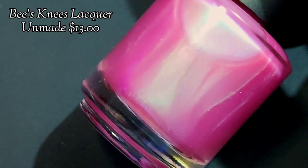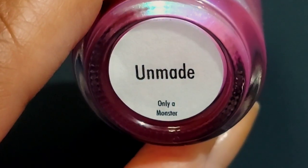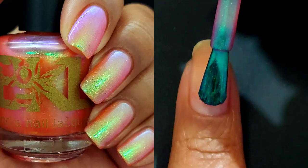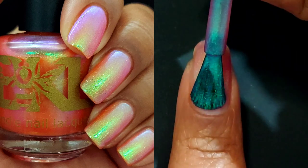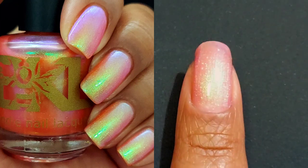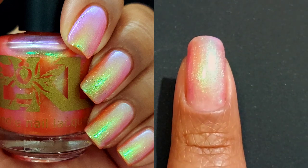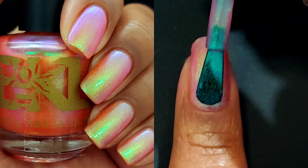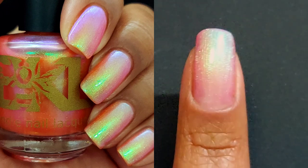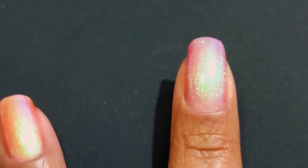This one is Unmade, which is also a sister to An Act of Wrath. This one is a dusty pink with strong green to blue to purple shimmer for $13. Again, it has a neon base, so it may fade and you may notice some small pigment specks in the bottle. I did not get any on the nail during the live swatching or while swatching for the still photos, so I don't think that's going to be an issue.